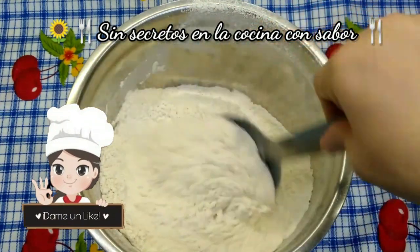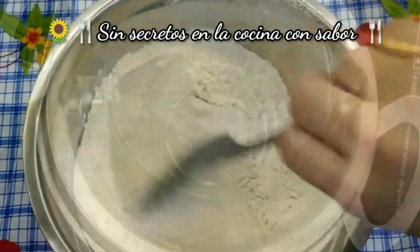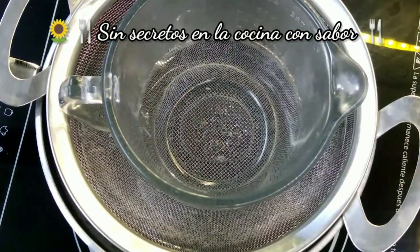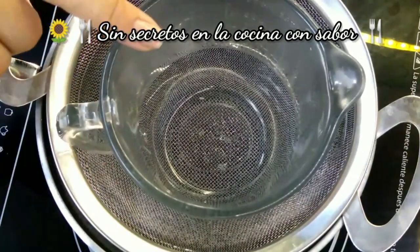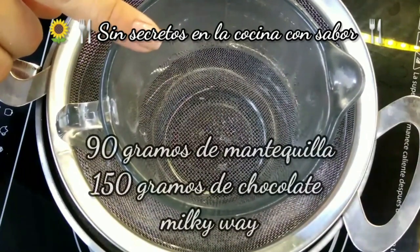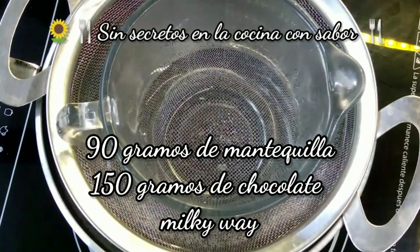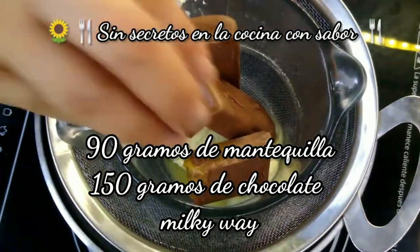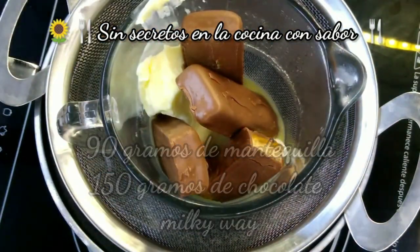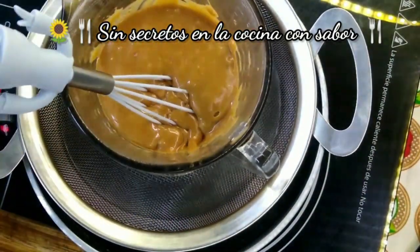Vamos a ir preparando el chocolate Milky Way. Aquí ya tengo un trastecito con suficiente agua y una coladera donde voy a poner una taza para empezar a derretir tanto la mantequilla como el chocolate a baño maría. Vamos a agregar primero la mantequilla y luego los chocolates. Ya el chocolate está completamente bien integrado a la mantequilla y se fundió completamente.